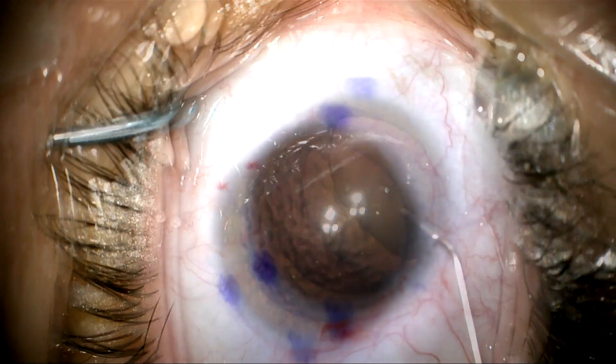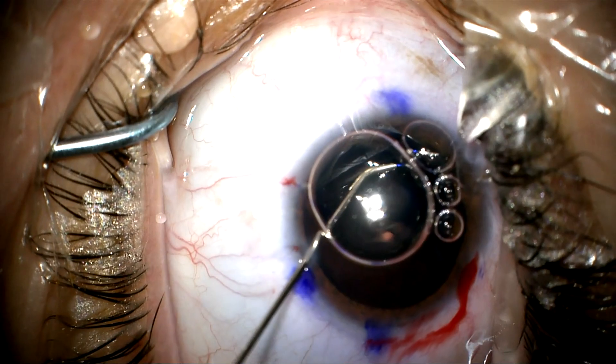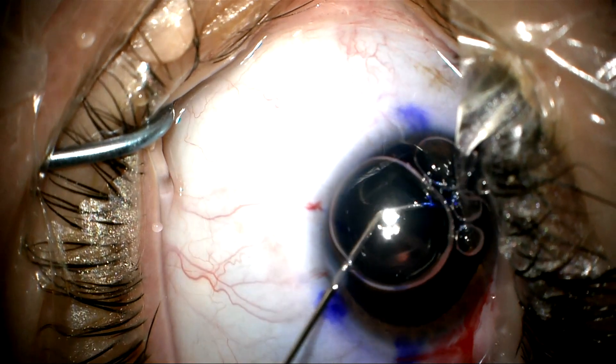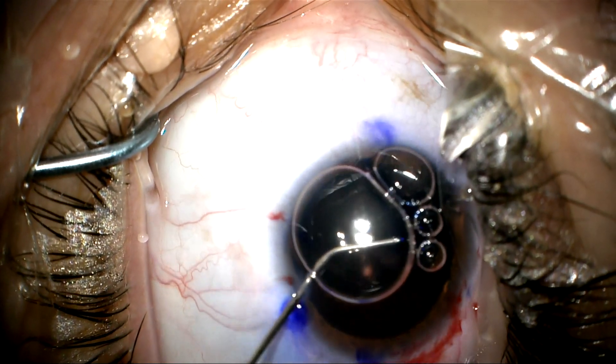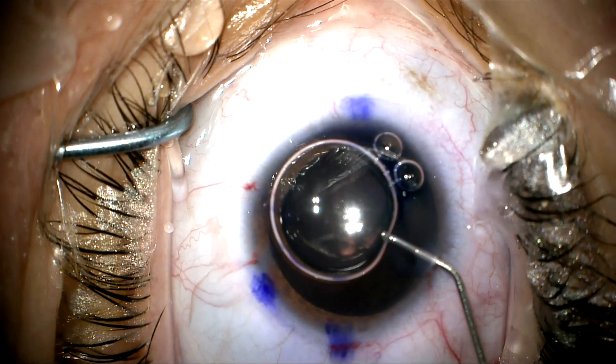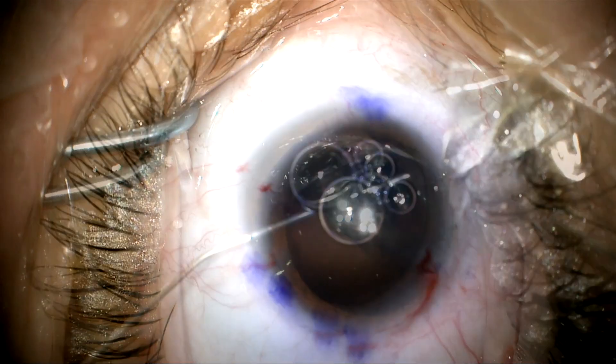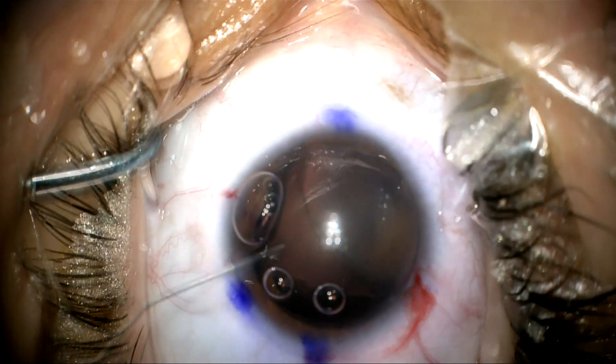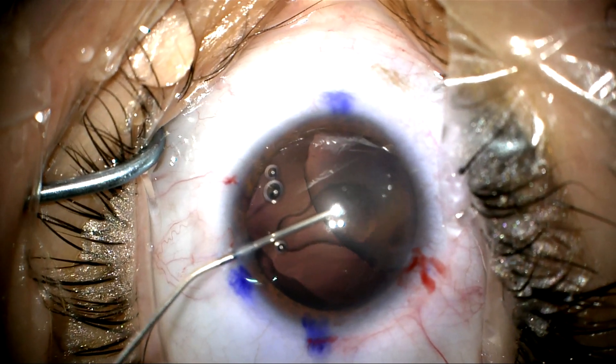Here we're using dispersive viscoelastic to cover the area that is exposed where the zonules are absent. We're going to use an air bubble to push that viscoelastic in place, compacted, while we stain with vision blue. The vision blue is dripped onto the surface of the lens capsule and provides a nice stain.